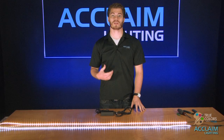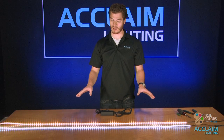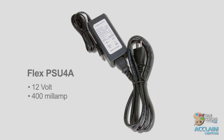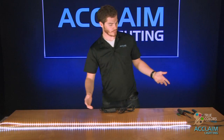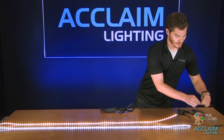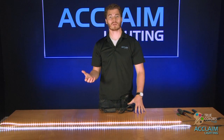Today I'm going to show you all of the different ways that we can hook up and control the single color FlexTape. Right now I've got these both in the most simple configuration, which uses the FlexPSU 4A. Basically with this all you have to do is plug it in and you are on at full. This is ideal if you have it underneath a cabinet or in an instance where you don't actually need to dim it.